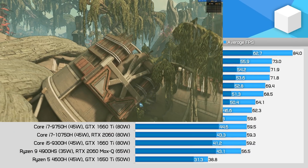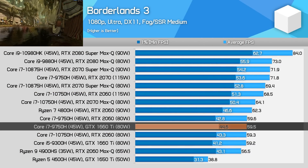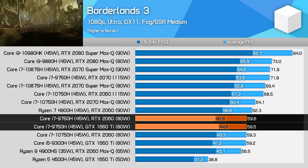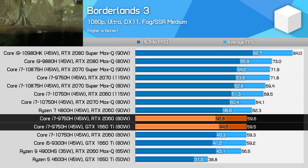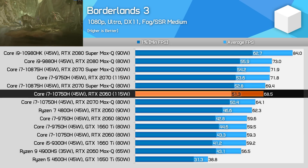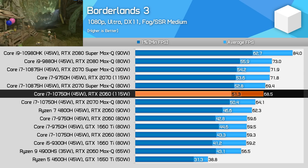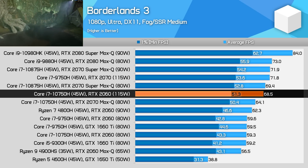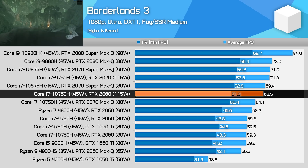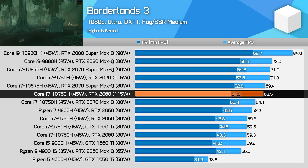Borderlands 3 shows a nice cadence of GPUs as we go up the stack. While previously the 1660 Ti and RTX 2060 were about equal, with the 90 watt model providing a small performance advantage, the new 115 watt variant improves performance by at least 10%. This puts the RTX 2060 above the RTX 2070 Max-Q, and not far behind the RTX 2070 at 115 watts, putting it in a much better position.